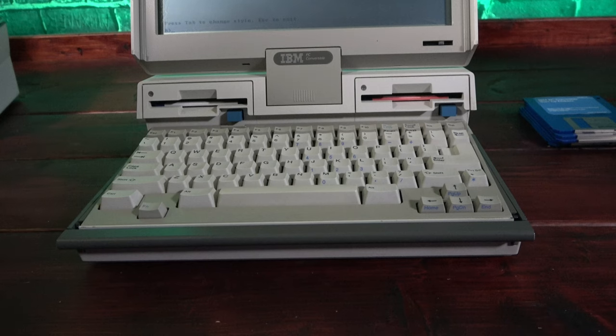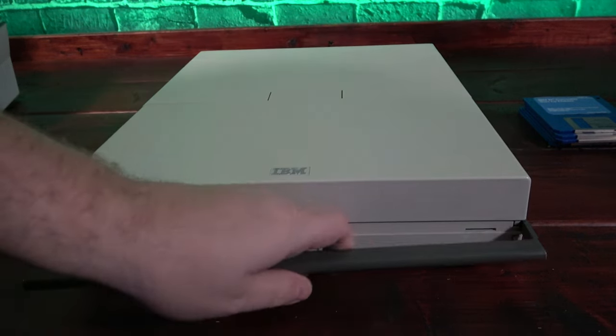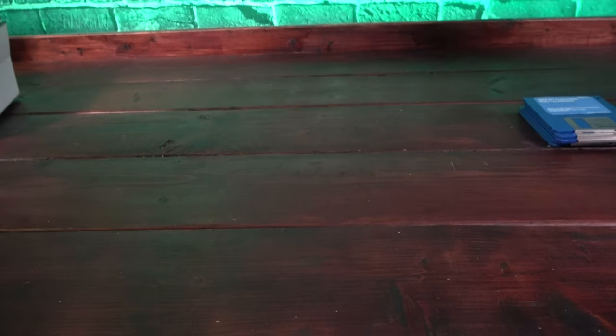And when it was time to take the 5140 on the go, all you needed to do was lock the lid and slide out the integrated handle, and you were ready to bring it just about anywhere.